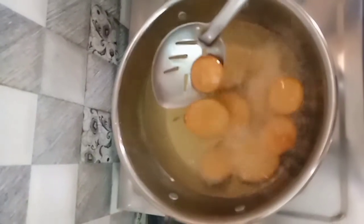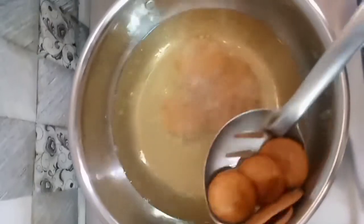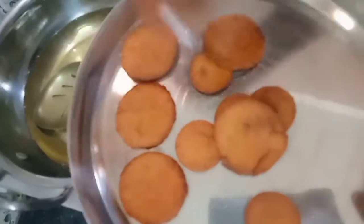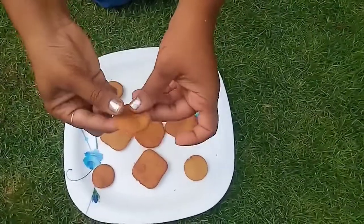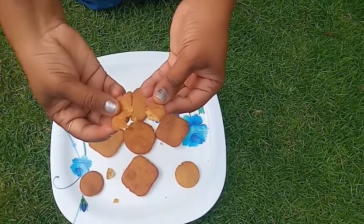We fry the biscuits to a light brown, then mix until a dark color. We fry a little more until done. Now let's try the crispy biscuits — they are very healthy and tasty!